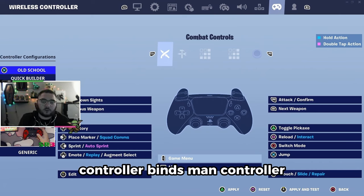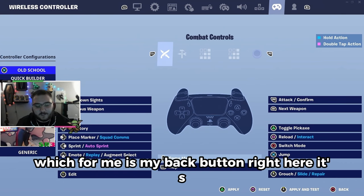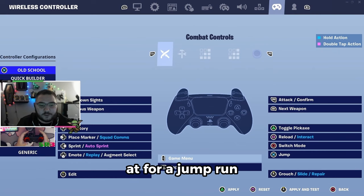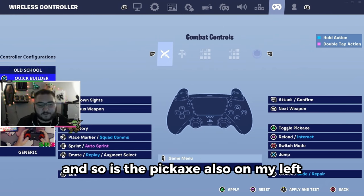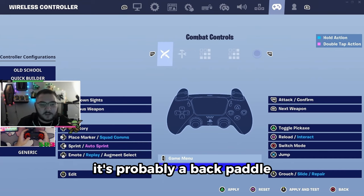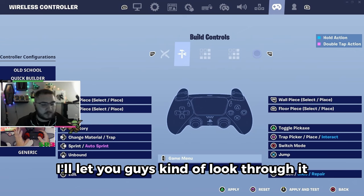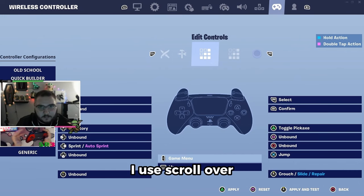For controller binds — this is the fun part. Combat controls are all pretty basic. Switch mode is my back button — I use my back buttons for jump, run, switch mode, and pickaxe. Jump is on my right side, sprint on my right side, switch mode on my left, pickaxe also on my left. If you see binds and wonder why something's placed oddly, it's probably a back paddle. I edit with left stick, confirm with RB, and I reset with L2 sometimes — but you know I use scroll wheel.